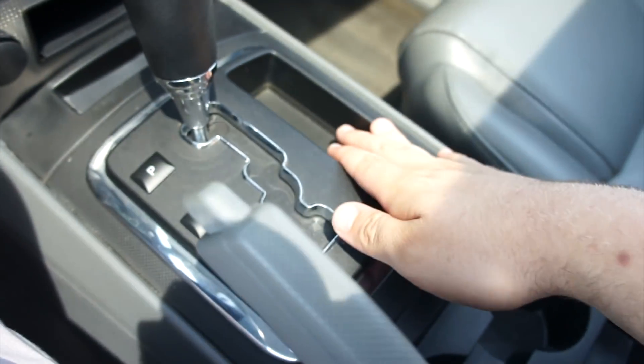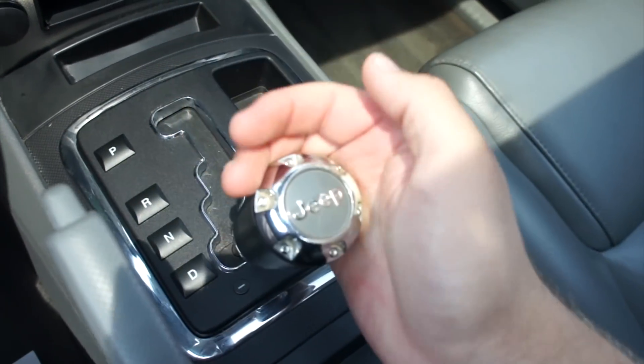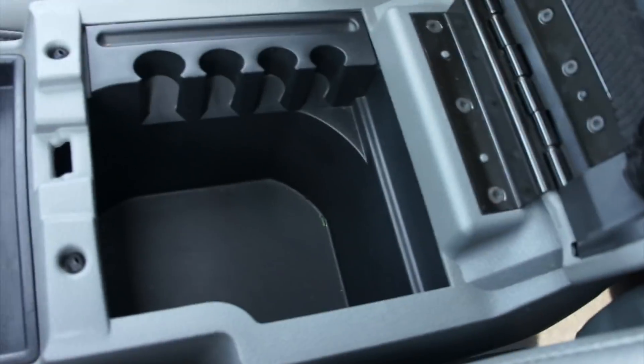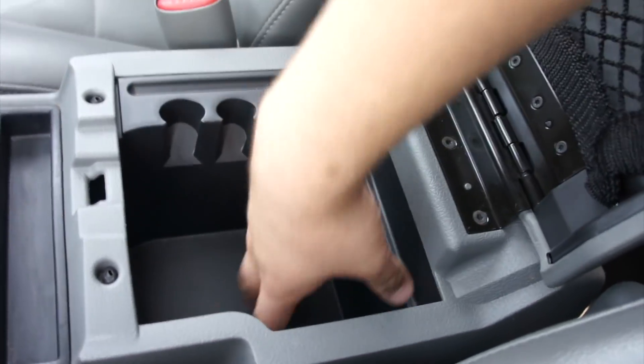Two power outlets and you do have another compartment there. This one does have the automatic transmission — this is the five speed automatic. Two more cup holders, padded armrest in the middle, rubberized on top, and storage inside of there. You have a little storage net up top, change storage, and everything else.